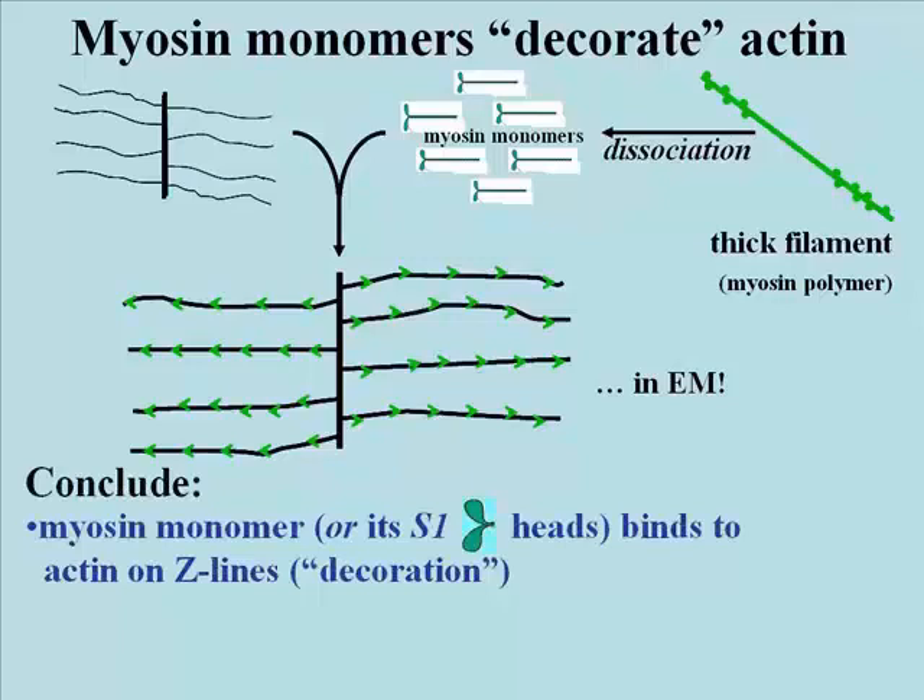What you can conclude from this is that the myosin monomer — in fact really it's just the S1 head that has this ability to bind to actin — binds to actin whether free or on Z-lines. We say the actin was decorated either by intact myosin monomers or by just the heads.